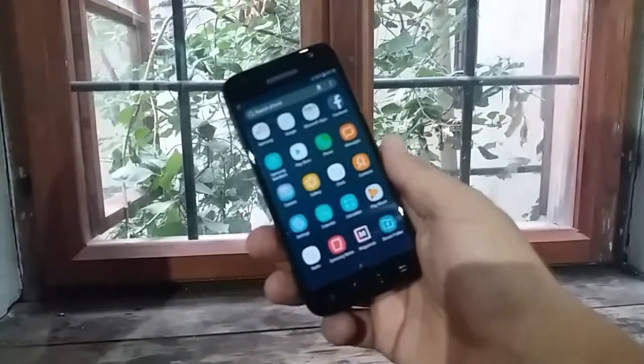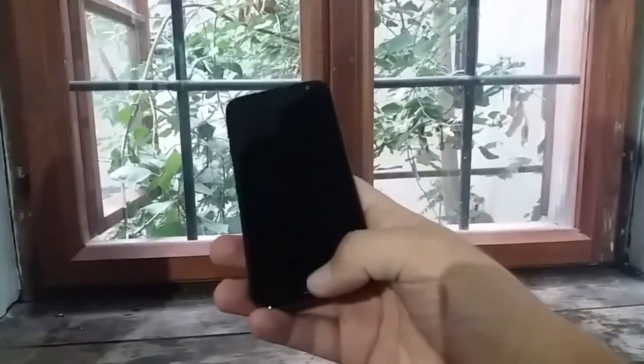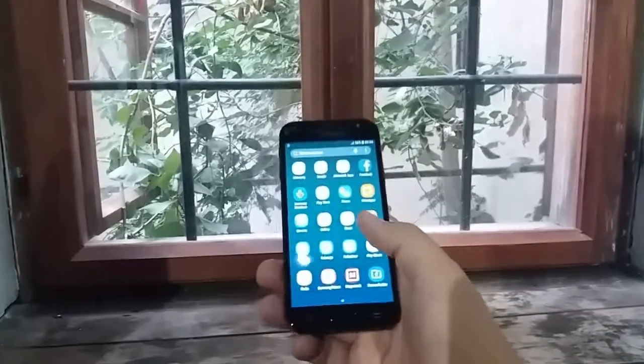Hi guys. Today we'll learn how to take a screenshot on Galaxy J3 2017. But first of all, let's learn some basic info about this phone.